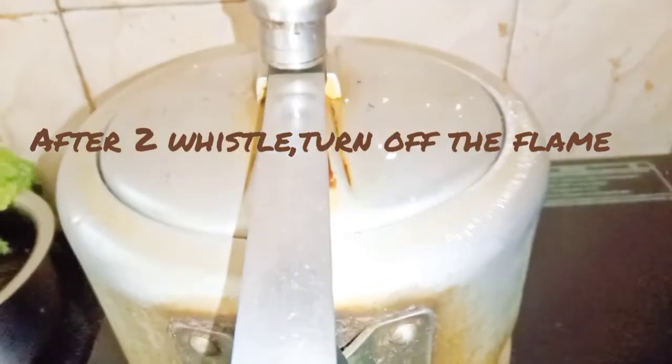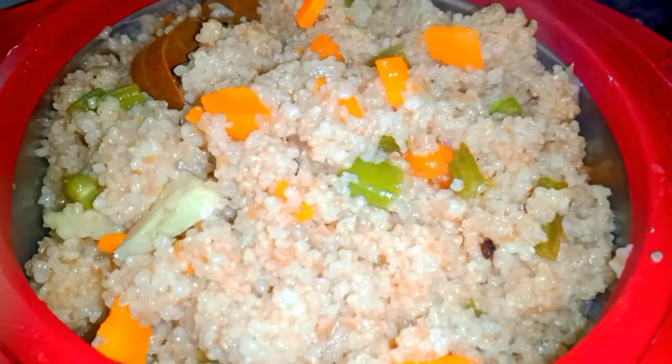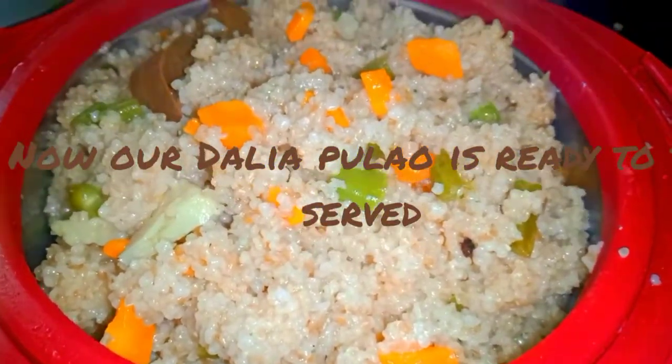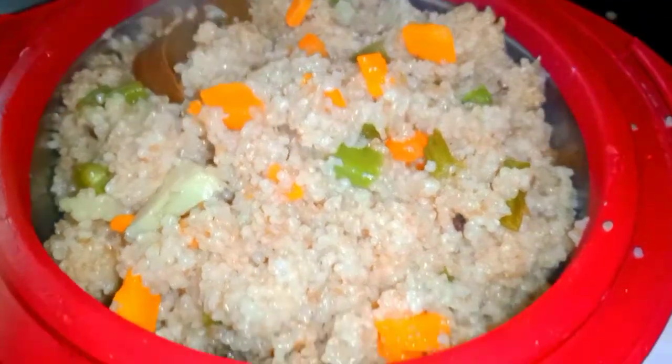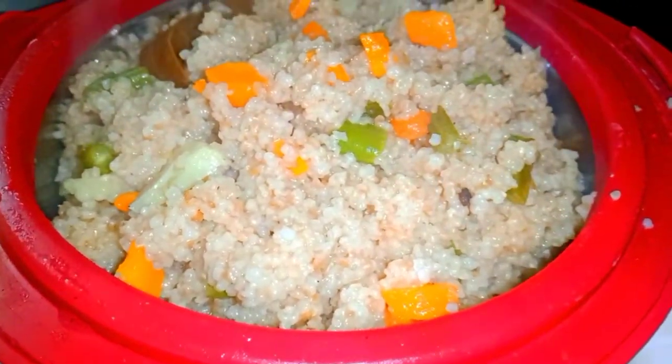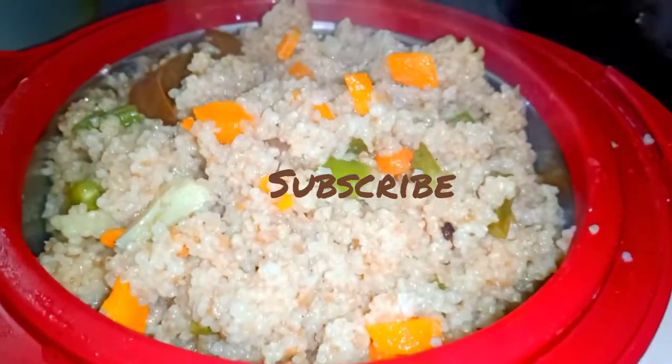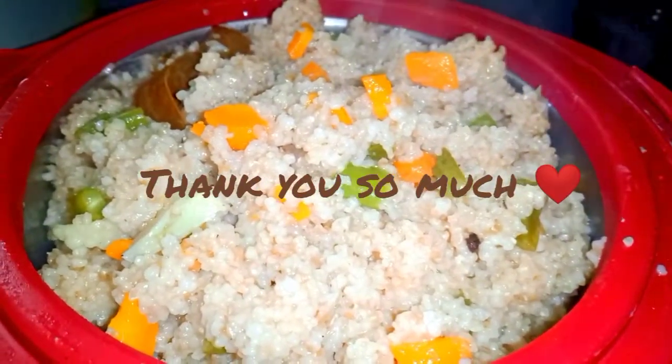This is a very good recipe, so you can try and eat your breakfast. If you like this recipe, please like, comment and share. Thank you so much.